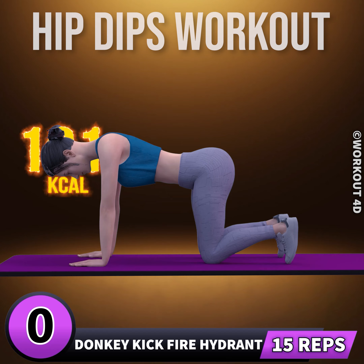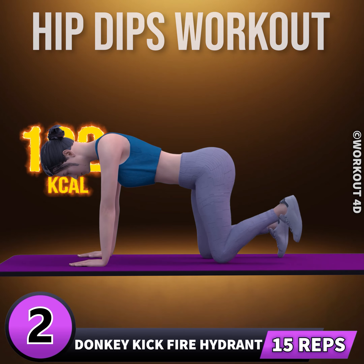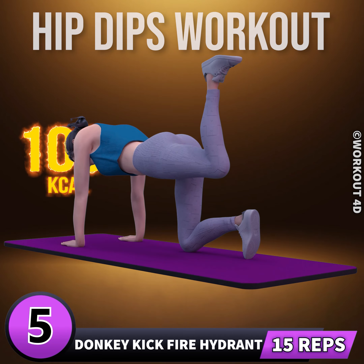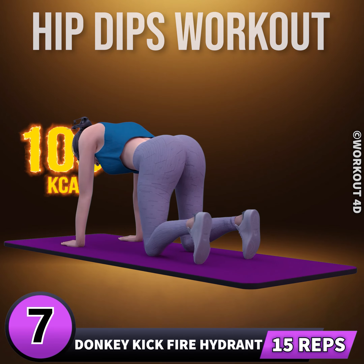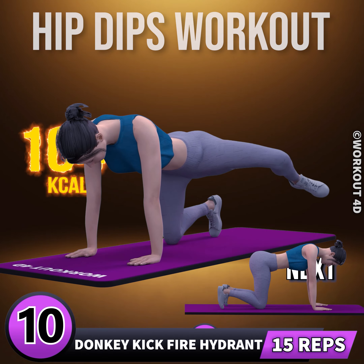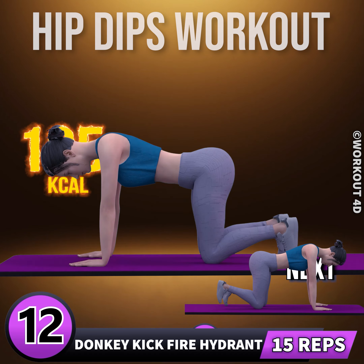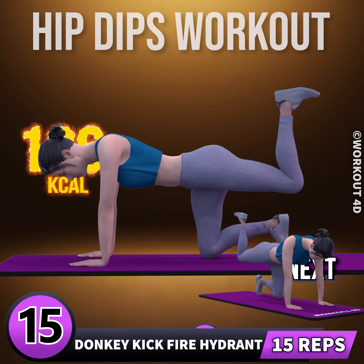In three, two, one, go. One, two, three, four, five, six, seven, eight, nine, ten, eleven, twelve, thirteen, fourteen, fifteen.